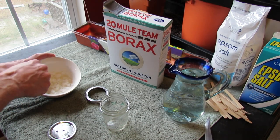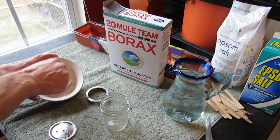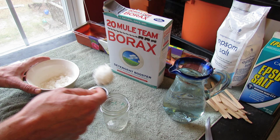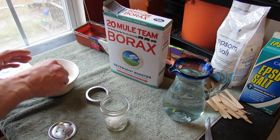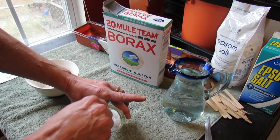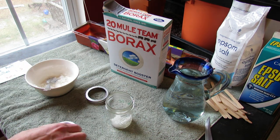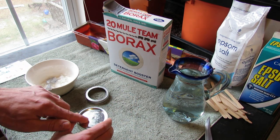This is the mixture I use for my Borax Ant Killer. It's not a syrup — it's a little clump. You just put in a spoonful of that, and make sure you break it up in there.